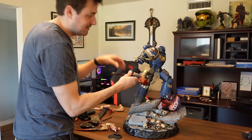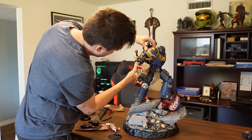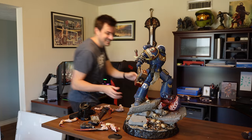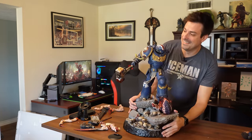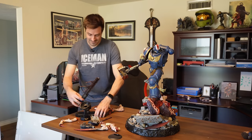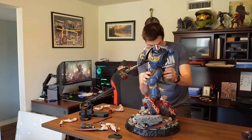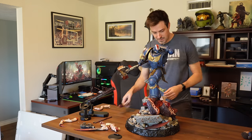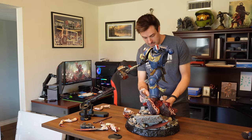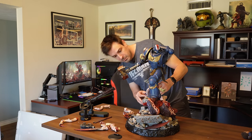Definitely put in the battery. So that's the assembly so far — I'll leave the chainsword for later. Got his little butt pouches there. For the Tyranid we're going to need his tail — wow, that is very cool. It wraps up around him.